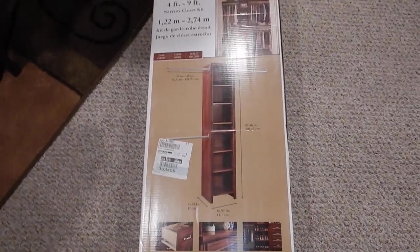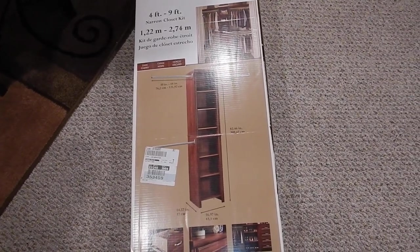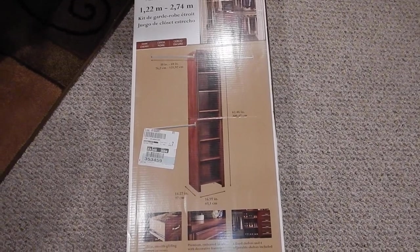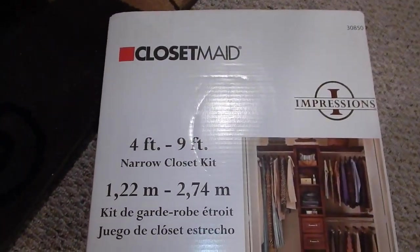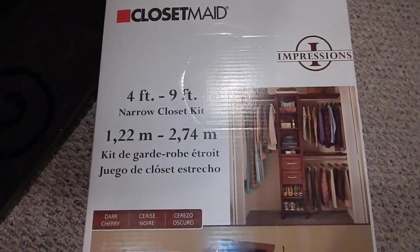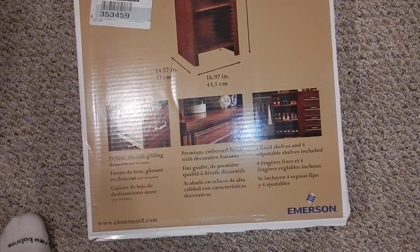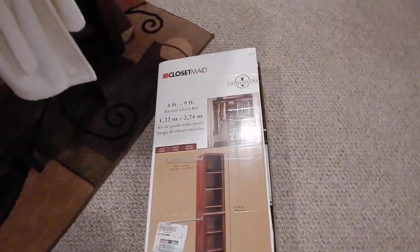Hey, what's up YouTube! I just finished my home theater closet. I was using these ClosetMaid closet organizers from Home Depot. They're a kind of dark cherry color — that and white were all they had. I bought a couple of these and got them all assembled, and I'll show you how my home theater closet looks.